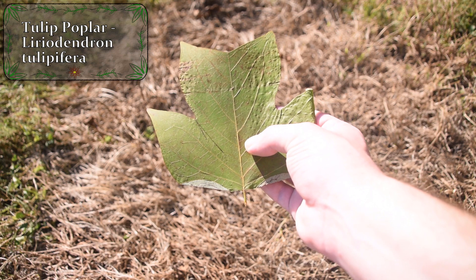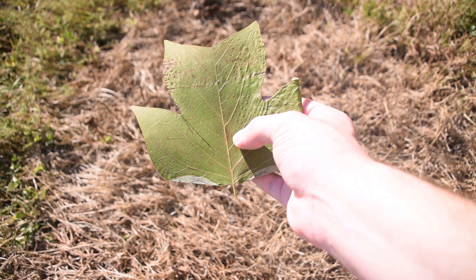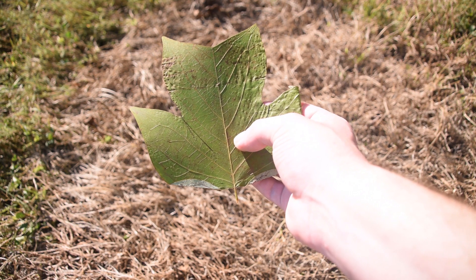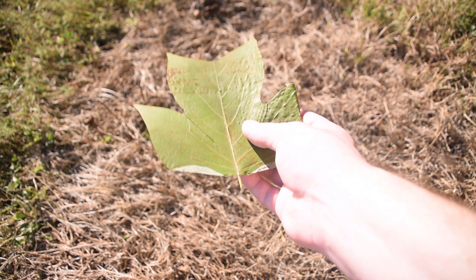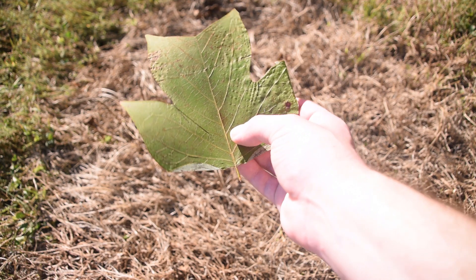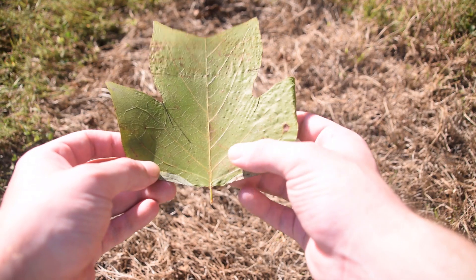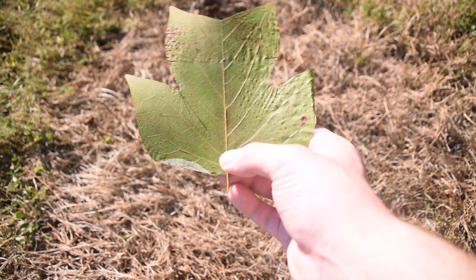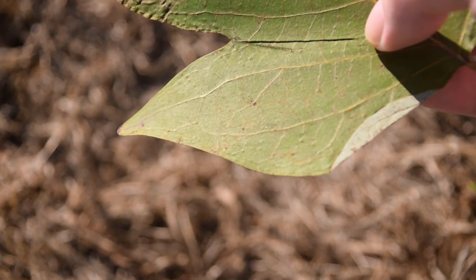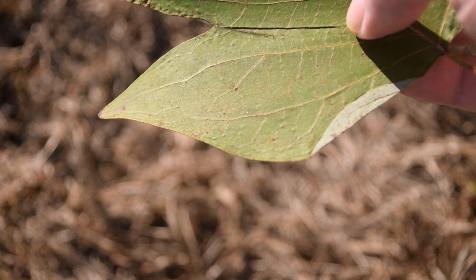The next species of tree we're going to be talking about is the tulip poplar. Its name is more of a misnomer — the tree is not technically a poplar species, it's actually a magnolia species. It is still called tulip poplar or yellow poplar depending on where you live. This is a very distinct looking leaf with four distinct lobes, especially the two on the back sides that really stick out. If we look at the margins, they are smooth, just like the other tree species we've looked at so far.